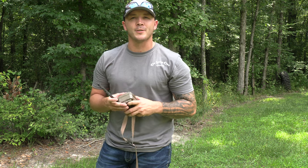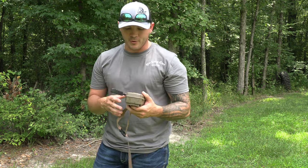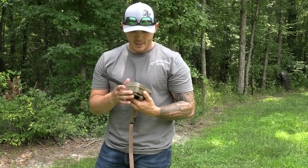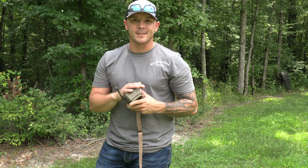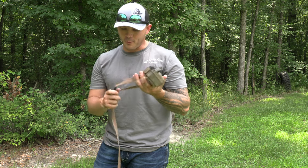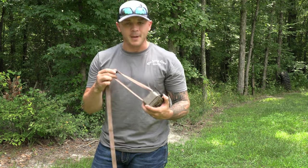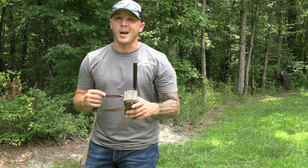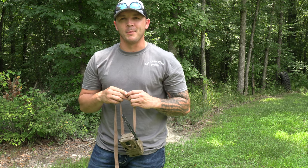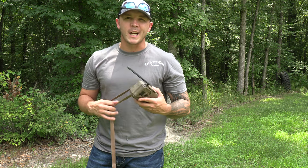Clifton Denny with On Your Own Outdoors coming to you today with another review. Today we're going to do a review over the Muddy cell cam. Bang for the buck, this is it when it comes to cell cams. If you own one or you've been looking at cell cams, you looked at this one for the same reason I did — it's cheaper. And you're not wrong, it is cheaper, but I feel like that comes with some other issues.